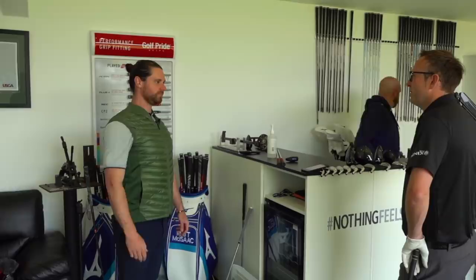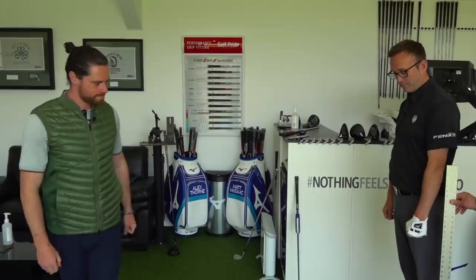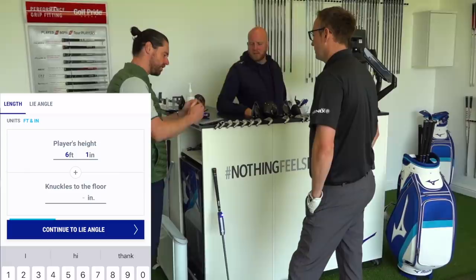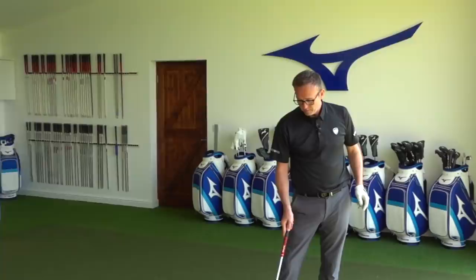Next point of call — how tall are you? About six-one with dancing shoes on. Let's have a look at your wrist-to-floor measurement. Just stand naturally, let your hands swing freely down and make a fist with your left hand. These are all just starting points, but going through the process of the app and the fit just does things at the right point. There are certainly things in your move that will be helped by head design and length — length might be an issue.